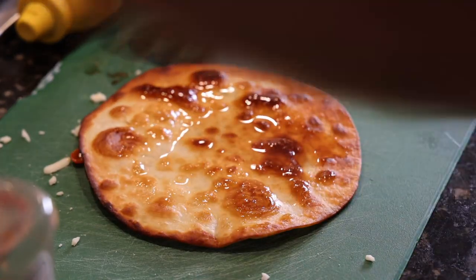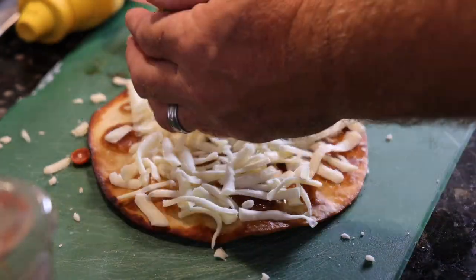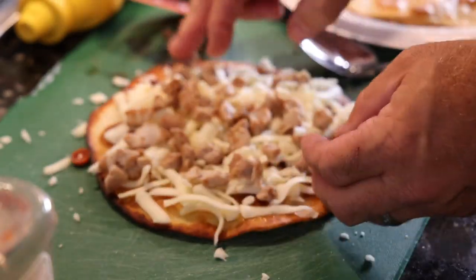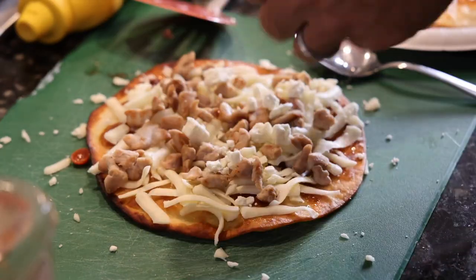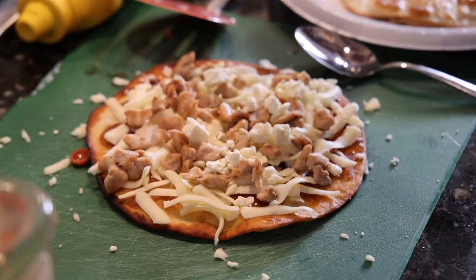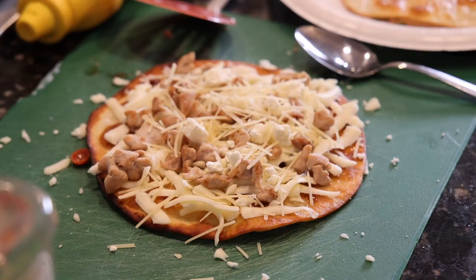Low moisture mozzarella again, that rabbit, some feta cheese, and some parmesan — this would be a very rich pizza. My daughter will love this one. Additionally, I made an everything pizza using everything you saw on the counter.